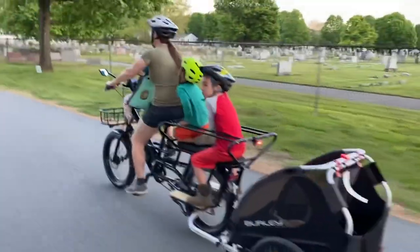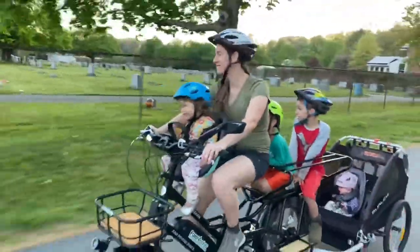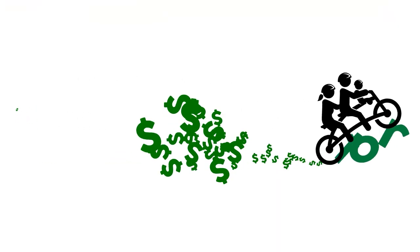That's about it for this video. Subscribe if you want to see our bike packing adventure — I'm sure I'll make a video. Leave a comment if you like this setup, and check out those links if you want to buy any of these accessories. Good luck on your adventures!